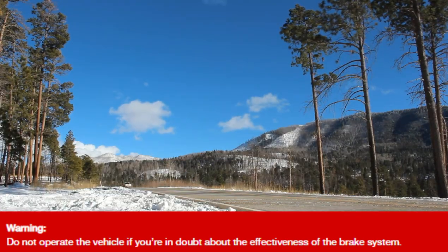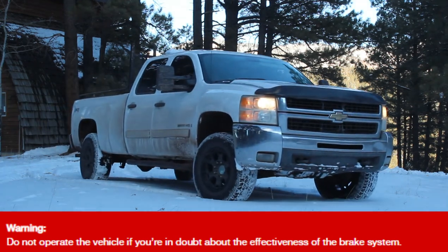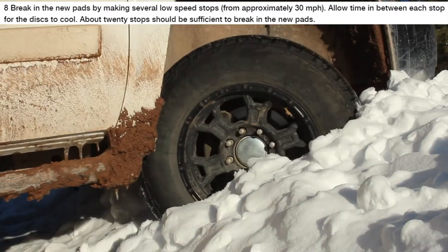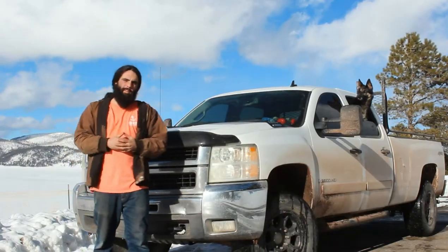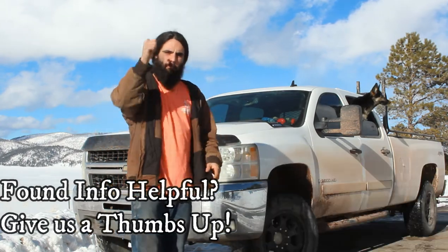With the pedal feeling solid and no sponginess, it's time to top off the master cylinder and hit the road for the break-in procedure — after ensuring the brakes work at low speeds around the yard first. The break-in procedure is simply making several stops from about 30 miles per hour, allowing the pads a little time to cool in between. Approximately 20 stops will be sufficient.